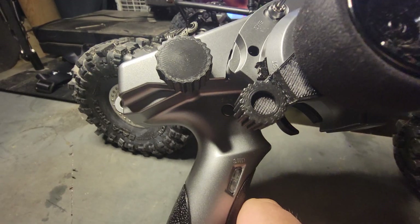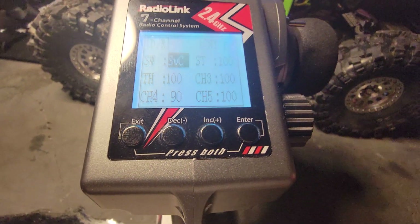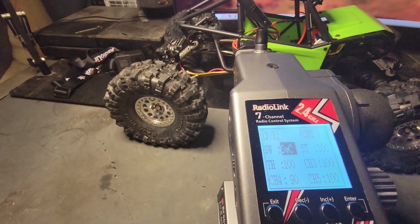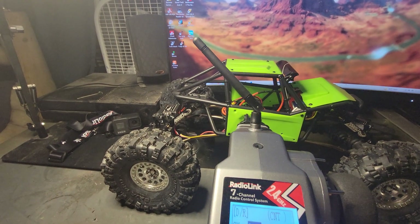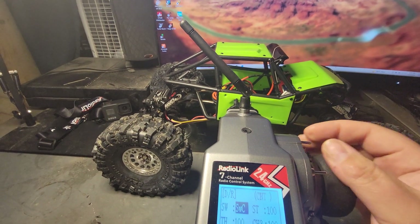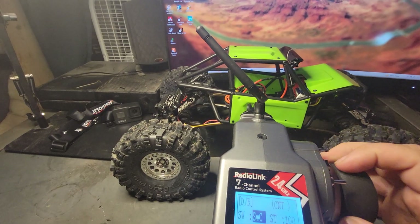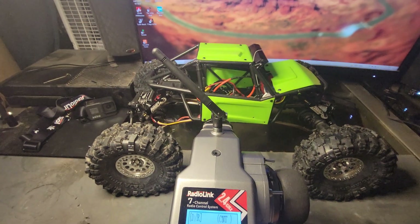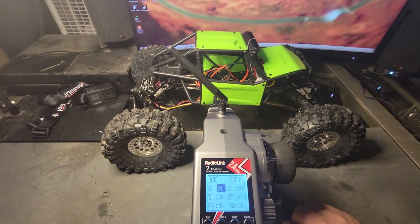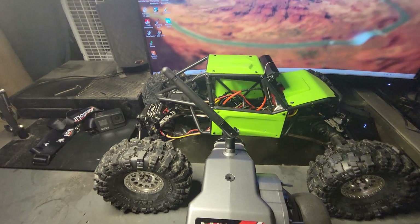There are more switches on here, there are more momentary switches — not super useful for off-road crawling, but it really works well with these switches right here. That's the rig I got right now. I plan on having a lot more time with this and taking it on some rocks. This is my first real rig that I've ever had, so please tell me what you think about it. Let me know if you have any other questions, if I wasn't clear on anything. I'll try to make a better video in the future. Thank you very much, have a good one.